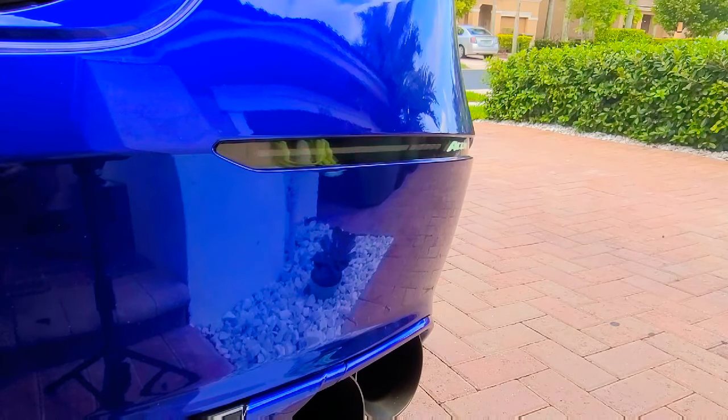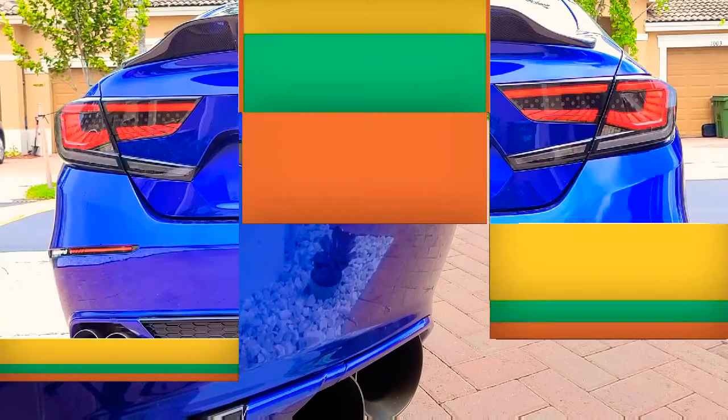Alright, so everything is working properly. I'm going to go ahead and finalize the install on the opposite side, put everything back together, and then give you guys a full view of both sides.